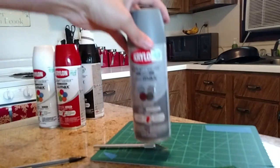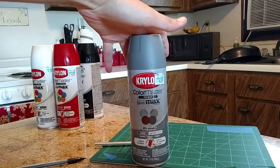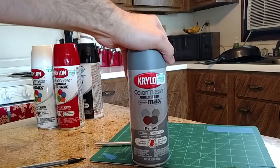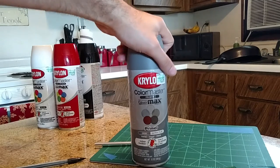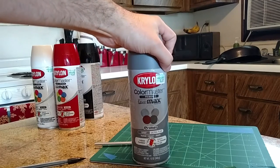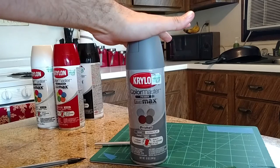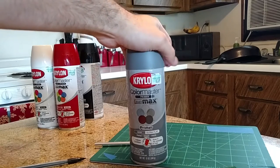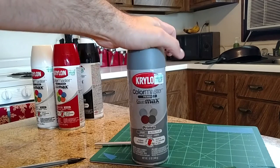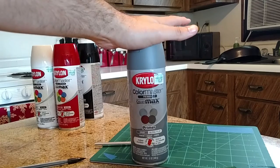The first one you want to buy is a primer — I bought the Krylon Color Master Primer. The primer will help you find any low or high spots on your helmet, and it also helps the paint stick to your helmet. After you spray your first coat, you're going to want to wet sand it, because the primer is not super smooth, so you want to get all that little gritty stuff off of it.